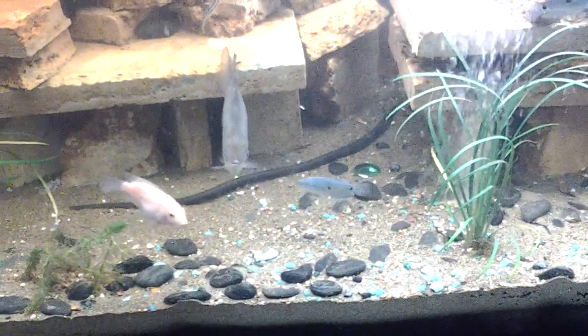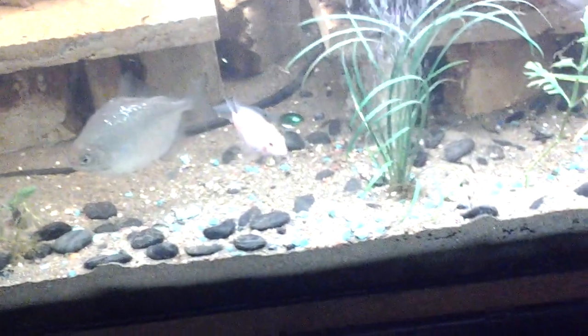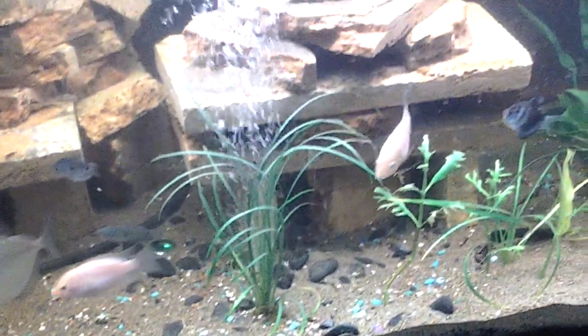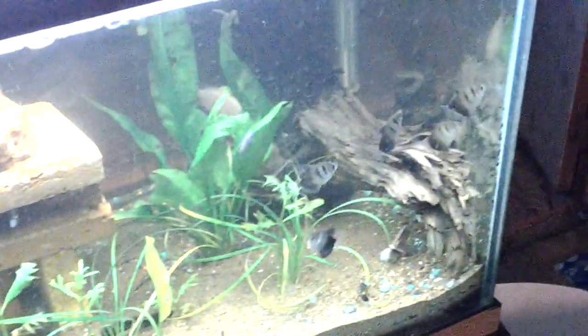There's my Silver Dollar — we've had him for several years. These guys we haven't had too long; we've acquired many of them recently.